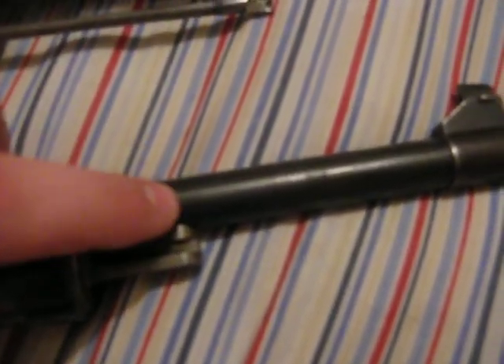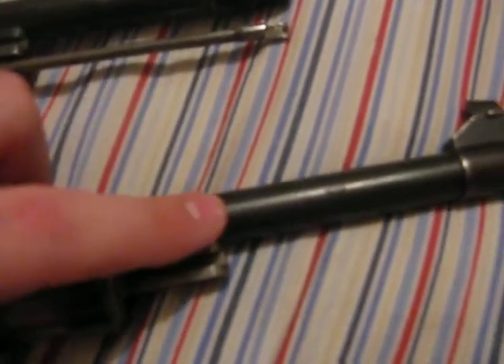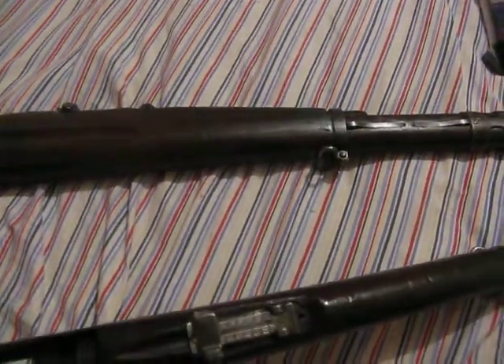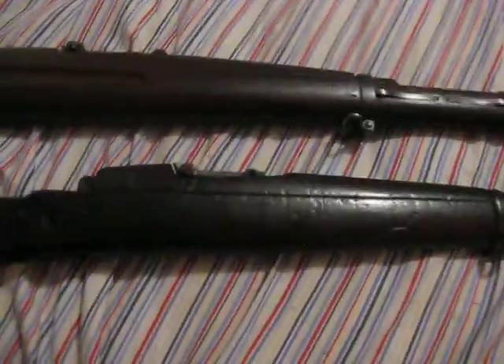I believe they came from the World War II era. This one has a cleaning rod. This one says 7mm. It says CA, ST, ALB, VT.